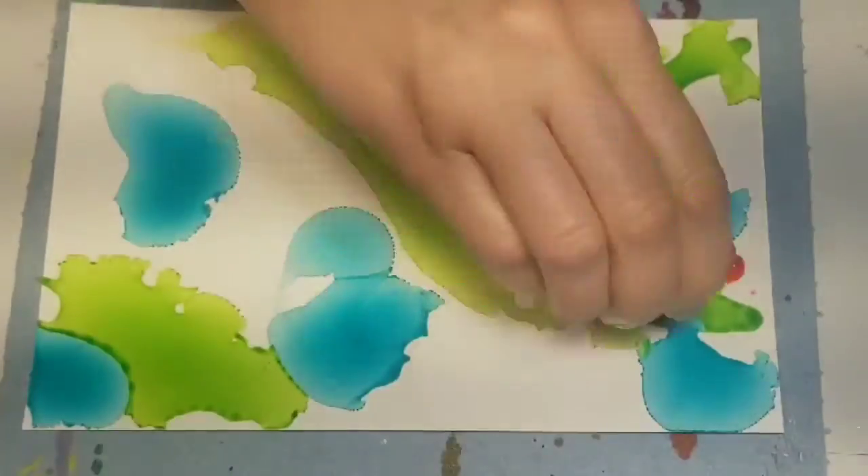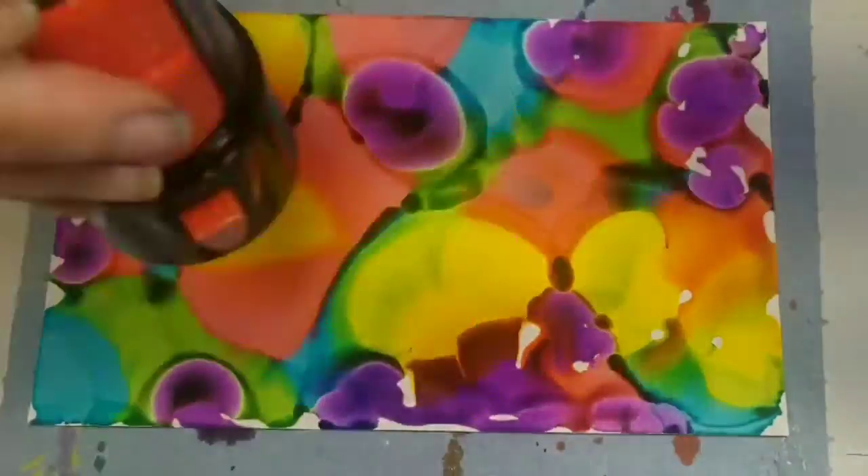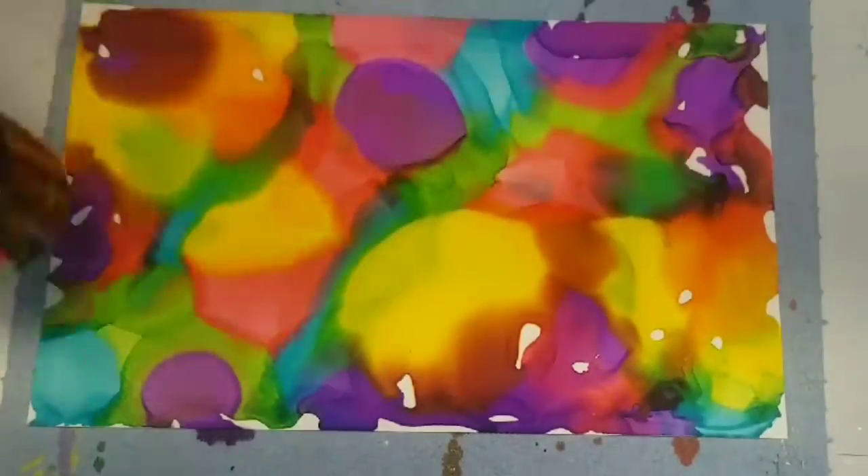Hi everyone, Jeanette here with Vivo Vintage Designs. I wanted to show you how easy it is for anyone to doodle.